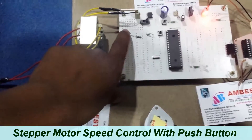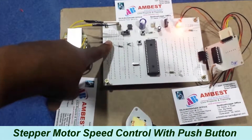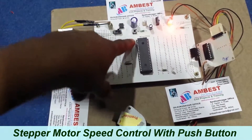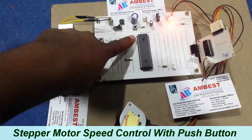Now I am going to press the high speed button. It is controlling in the forward direction with high speed. Now I am going to press the low speed button. It is controlling with low speed.